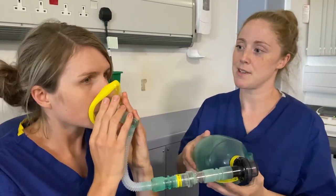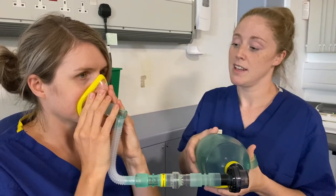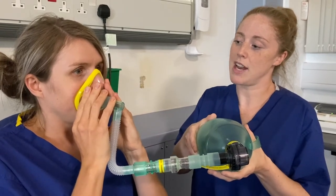So Katie, can you place the mask on your face? After I ask Katie to take a breath in, I'm going to squeeze the bag to supplement her breath. Take a breath in for me, Katie. And again, one more. And if you take the mask off and have a good cough.